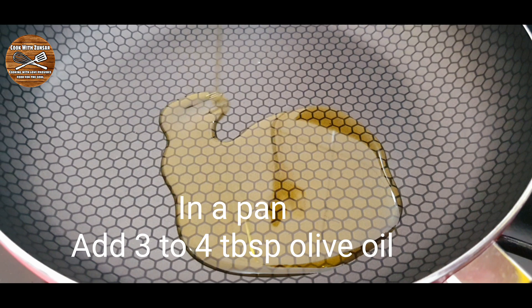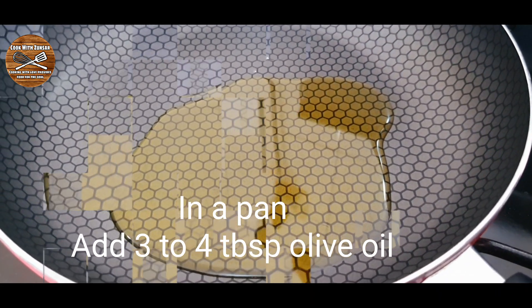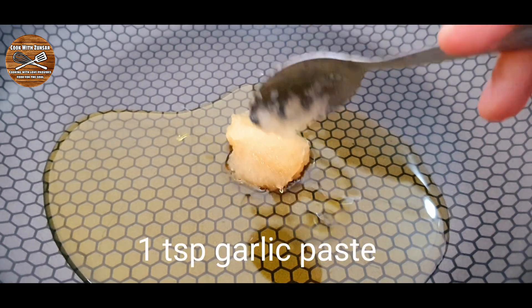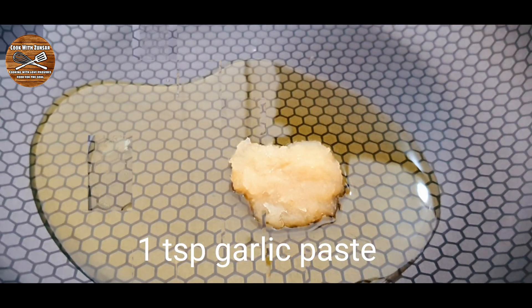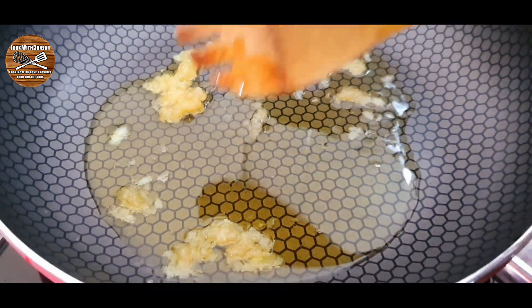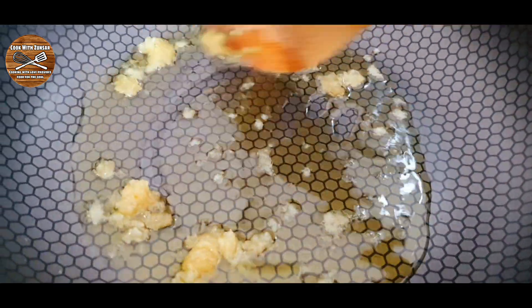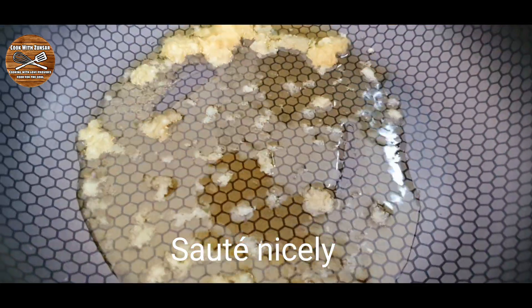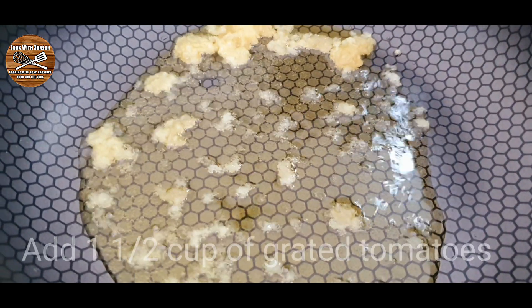Add around 3 to 4 tablespoons of olive oil and toss the pan so the whole pan gets greased. Once the oil is a little warm, add around 1 teaspoon of garlic paste and give it a good mix until the garlic is nicely mixed with the oil.